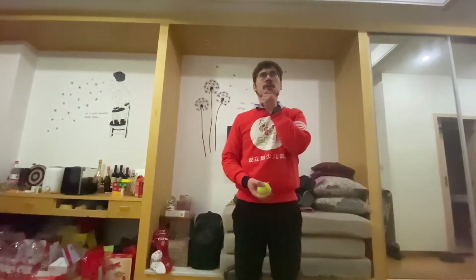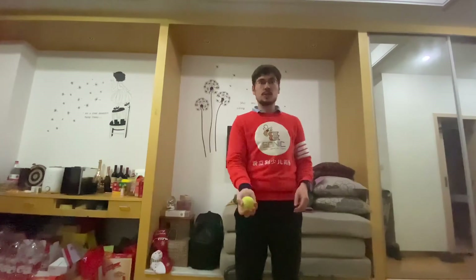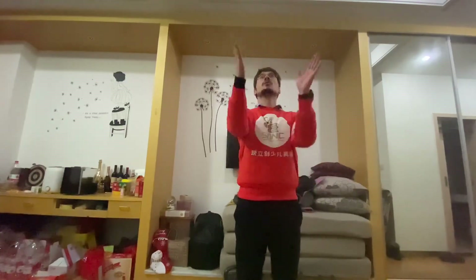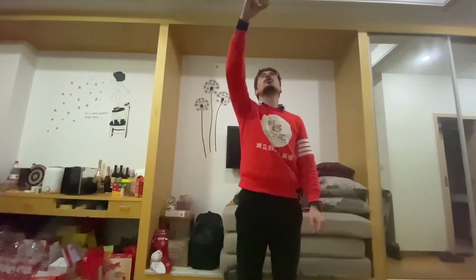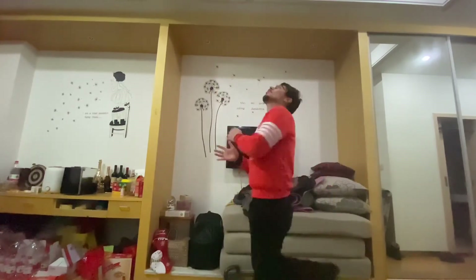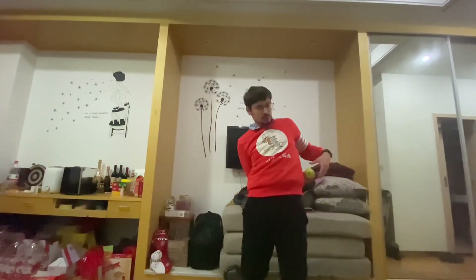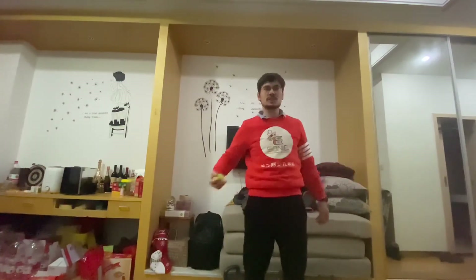What other special tricks can we do? Maybe we can throw the ball up, clap our hands, and then catch the ball — like this. Maybe we can bounce the ball, let it go up, turn around, and then catch the ball — like this. Maybe we can throw the ball behind our back and then catch it. Oh yeah, that one works — behind the back!